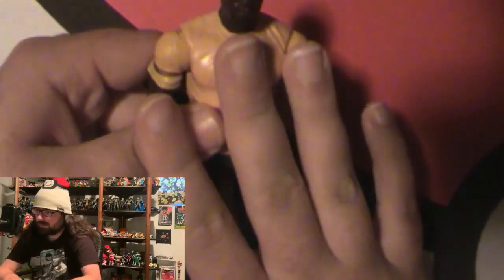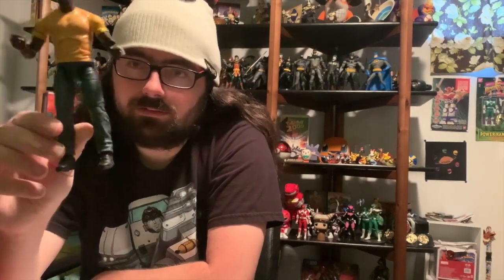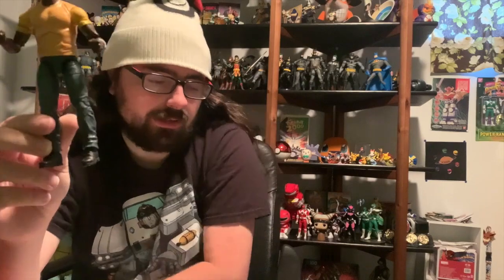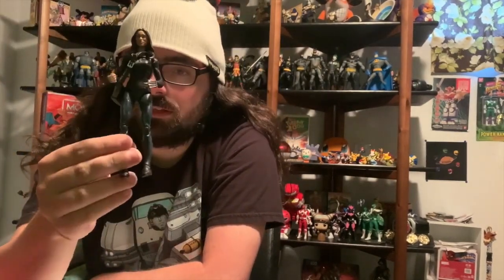Okay guys, so we got the figures here. Luke Cage looks super nice — really cool. He doesn't have any accessories or extra hands, just fists, and I wish he came with more since the other character came with a lot of stuff. But still a cool figure. Clara from the show, who appears in a lot if not all the Netflix shows — I did put the bag on her and the claws, which looks really nice.